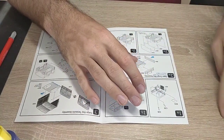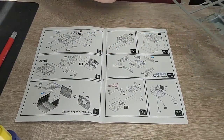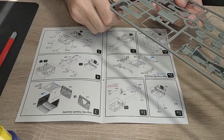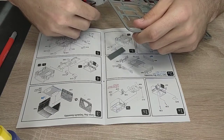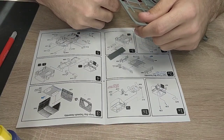Part C17 is glued in - the cap is done for the moment. Put it aside and let it dry really well. In the meantime we'll assemble the trunk. The lower part of the trunk is the same for all variants - the top part delivers the difference in the model.